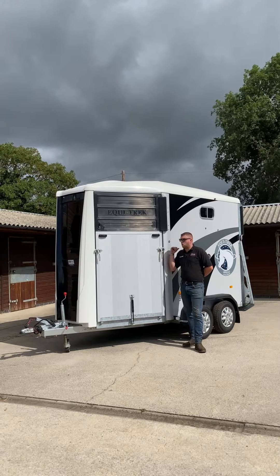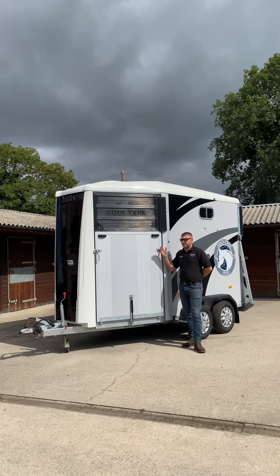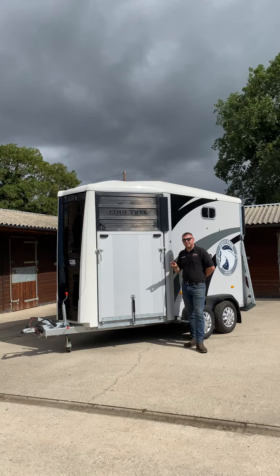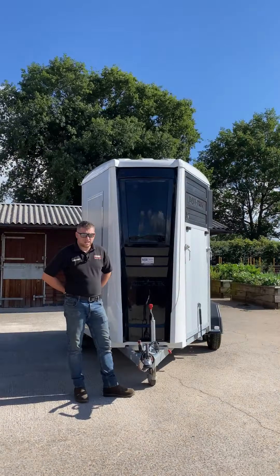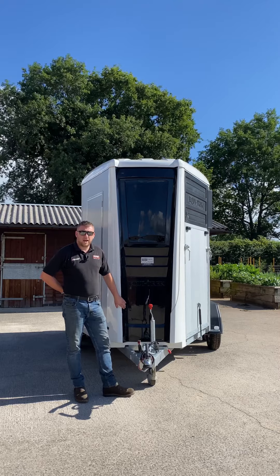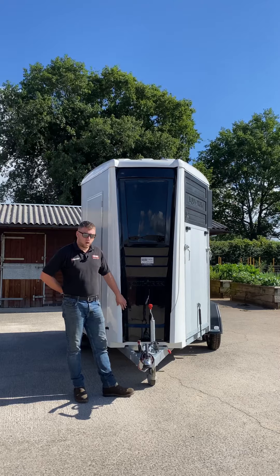The Ecotrek Apollo range are all rear loading, forward facing and front unloading. It can take two horses up to 18 hands high each. As standard, the Ecotrek Apollo is available in a 2 ton maximum gross weight option and a 2.6 ton maximum gross weight option.